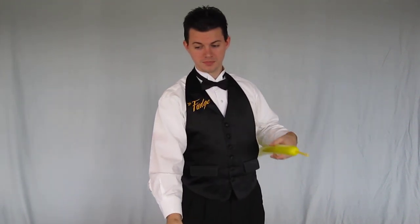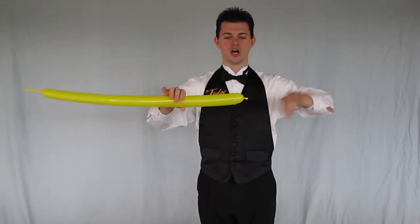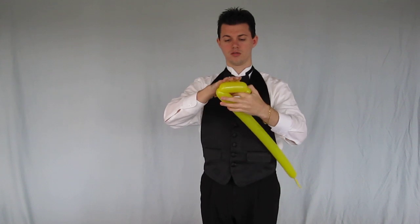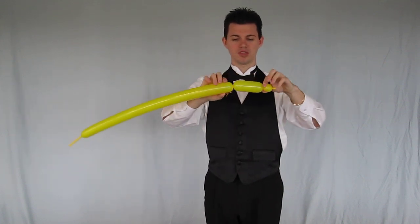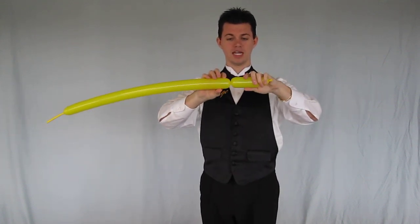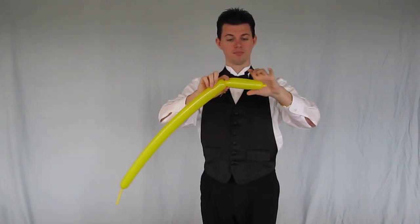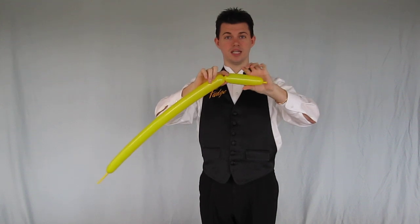So we're going to set one of those balloons aside and we're going to start off with a one inch bubble followed by about a maybe three inch bubble. Now at this point, after you've twisted this, you can let go of the first bubble because there's still enough room to twist it later on.